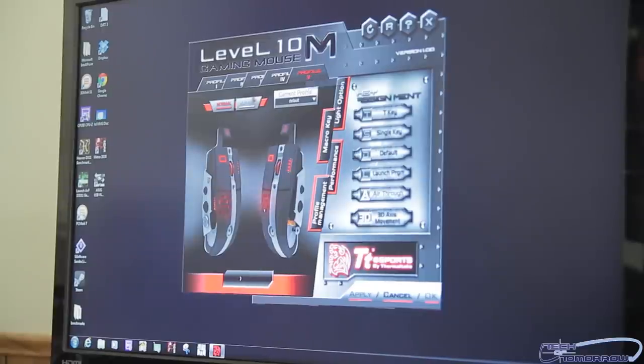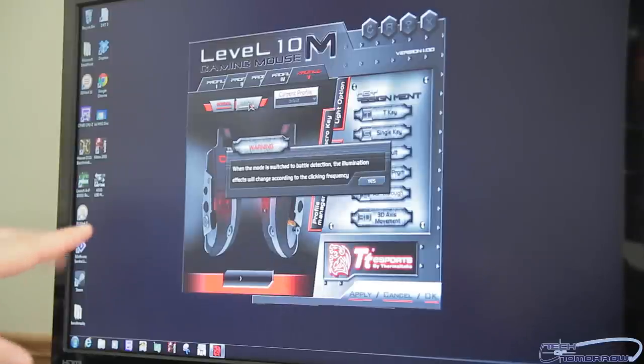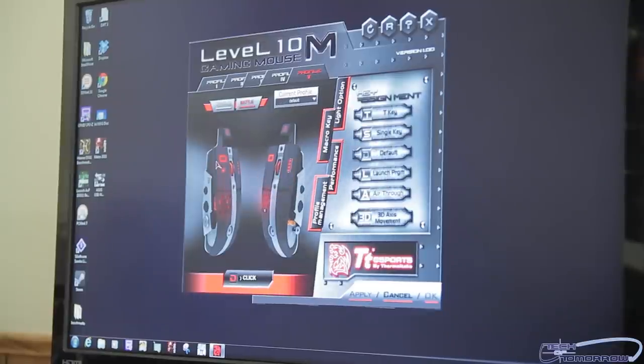So now I've installed the driver and as I was saying earlier, it's all programmable. You have five profiles. You have normal mode and battle mode — you can see on screen that when you switch to battle mode the illumination effects change according to clicking frequencies, which might be kind of interesting. Also on screen, if I click the mouse you can program everything through here. As you click through it, it has all the different buttons. So for the unboxing and overview, I think this is pretty good.